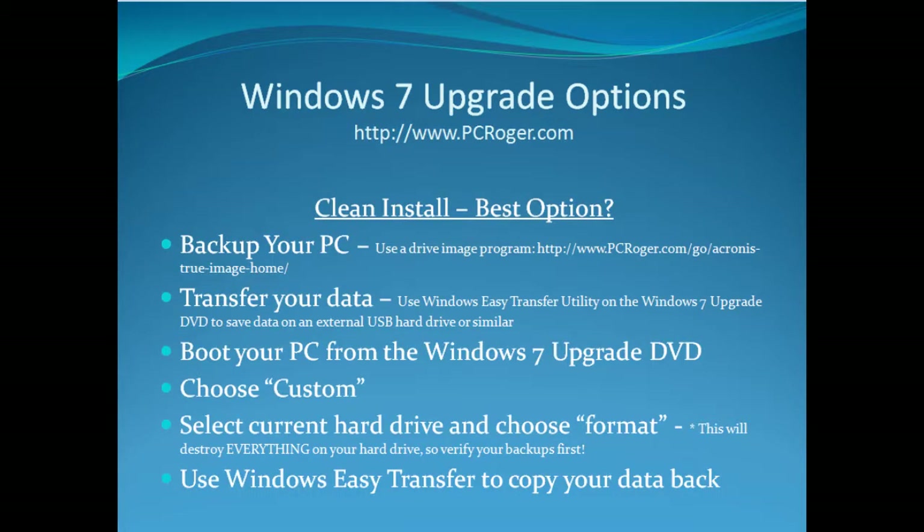Now the clean install is probably the best option. This is what I like to do with Windows each and every time whenever possible. Microsoft has a long storied history of Windows upgrades that really turn out not being very ideal, and people have problems with performance and even locking up. So a clean install avoids all of that, and that's why I like it.